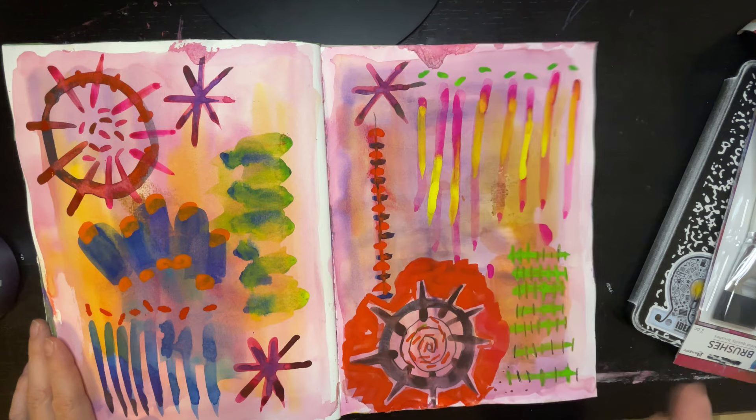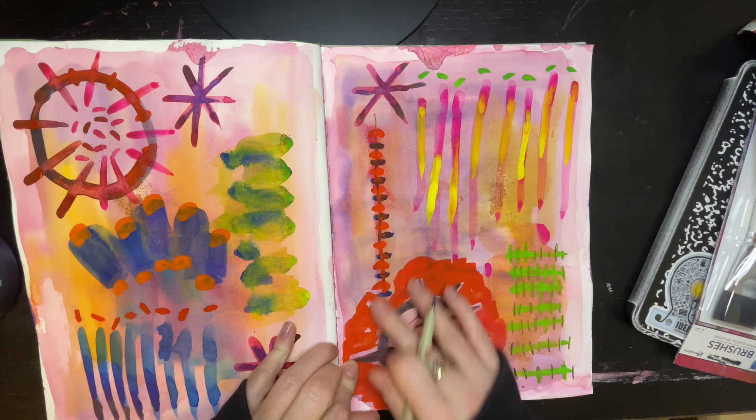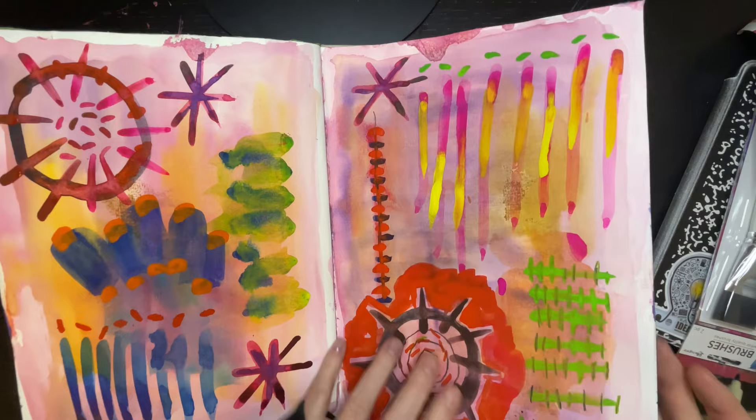This looks like a bunch of watercolor experiments — just mark making. Definitely watercolor and it looks like I was using it pretty thick. That pink and yellow kind of bleeding into each other is pretty nice.